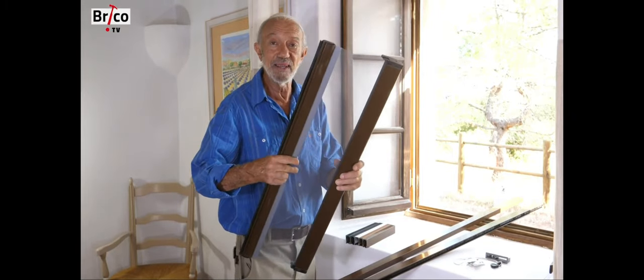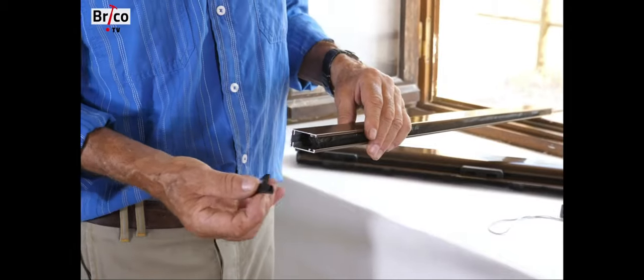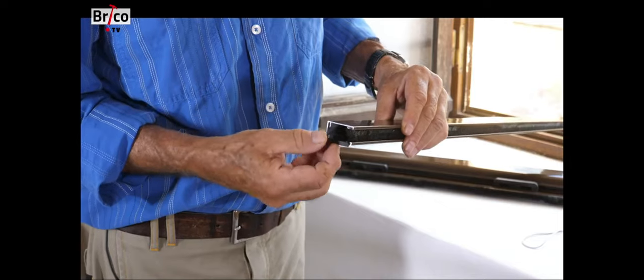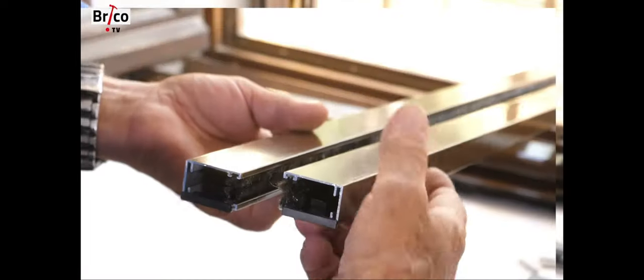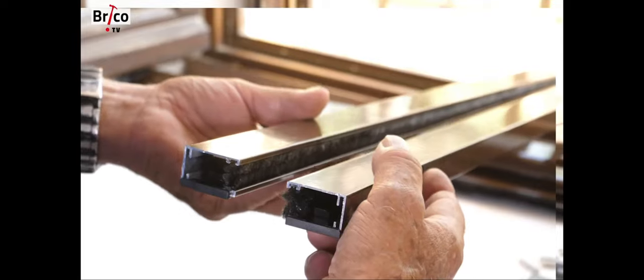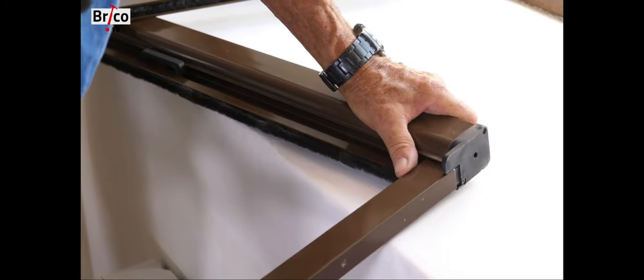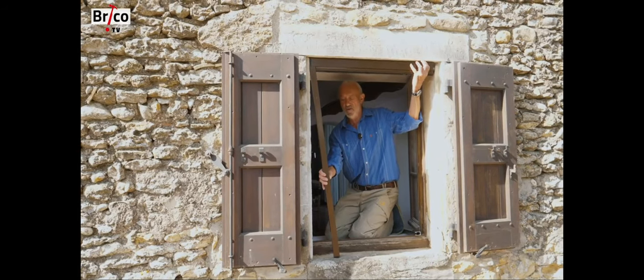Now we are going to assemble the three elements. I clip the little hook at the bottom of each upright, which will be used to keep the screen closed. The two hooks are placed on the outside of the two profiles. The uprights fit on the side of the box so that the screen goes down inside the profile. Then we will put the blind in place by fitting the second upright.